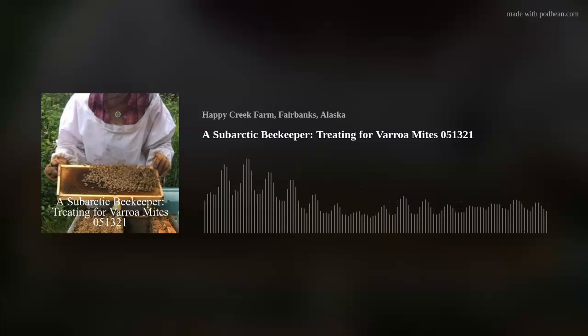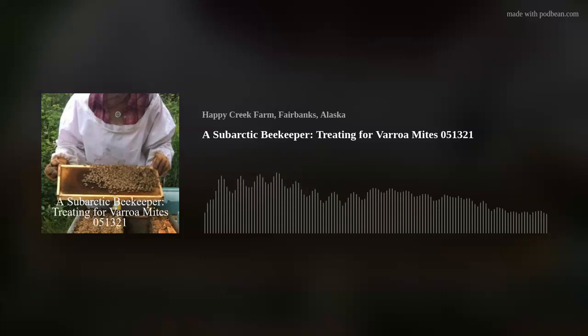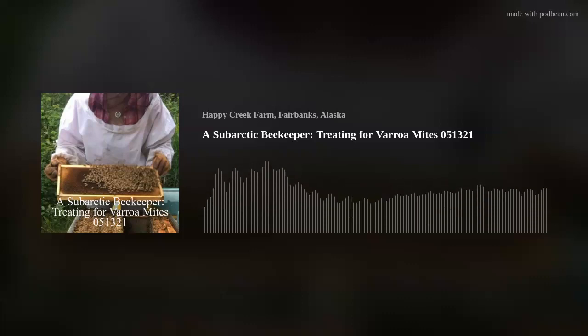Good morning. It's May 13th, I think. It's almost nine o'clock in the morning. Temperature is about 34 degrees Fahrenheit. I just had a hive come in yesterday up from somewhere in California, a colony, a four-pound box, and I'm going to treat it for mites today.